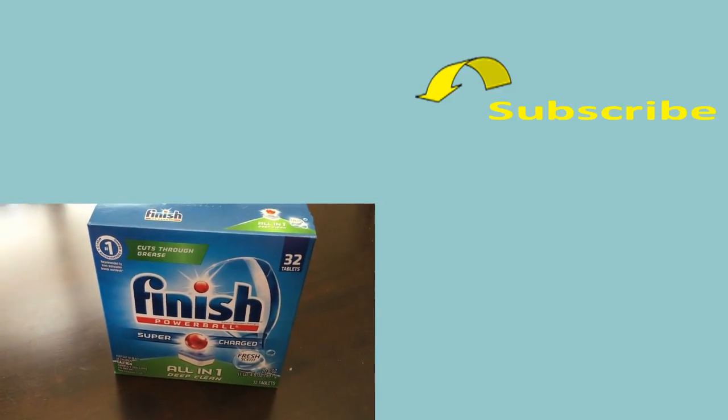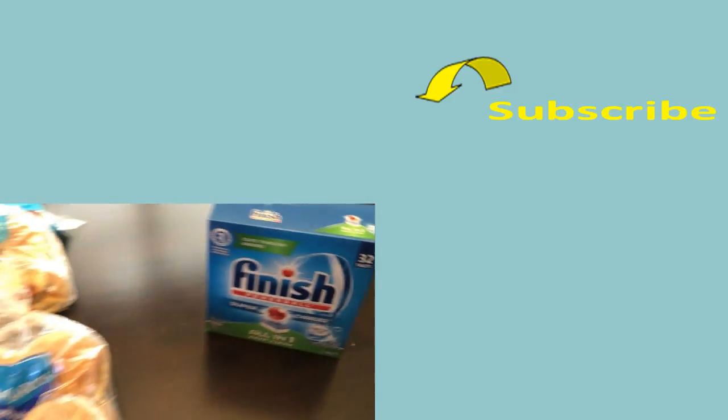We also needed some more dish detergent for the dishwasher, and that's everything we got at Walmart.